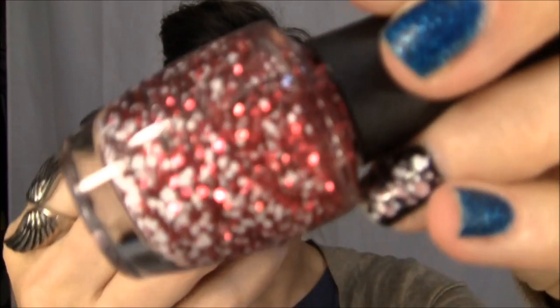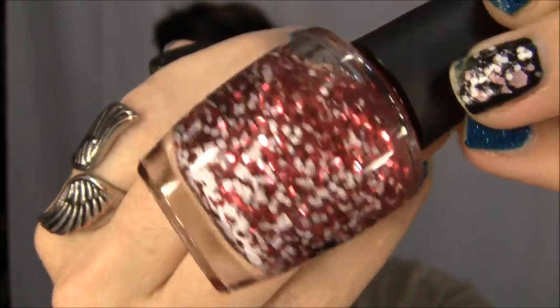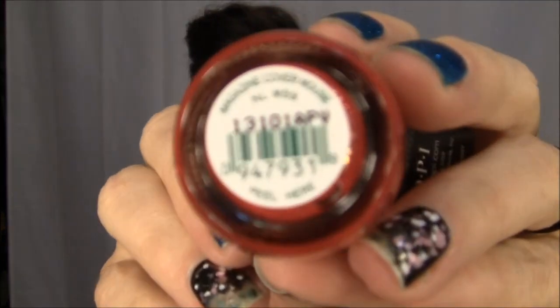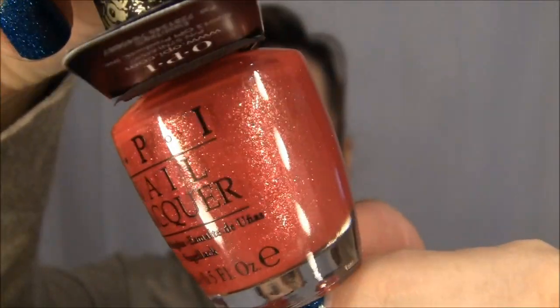From the new Minnie Mouse collection, I got Minnie Style — I've had my eye on this for a while and I finally decided to get it. I think it's really cool. Then I got Magazine Cover Mouse, which is one of the liquid sand polishes. It's a pinky red with some gold in it, and it looks really pretty.